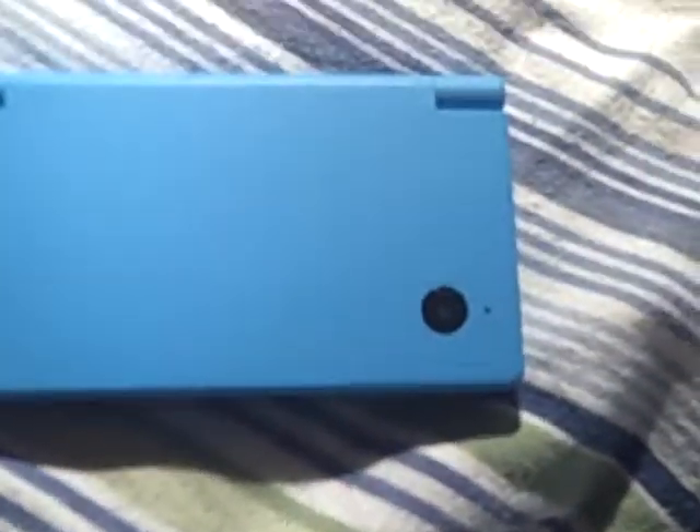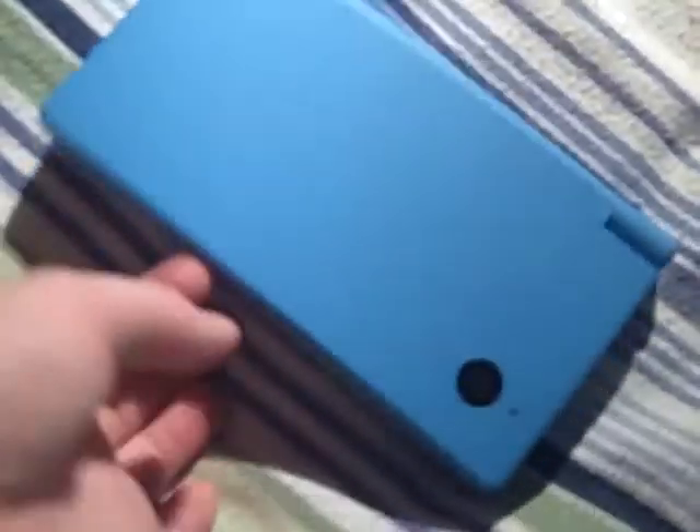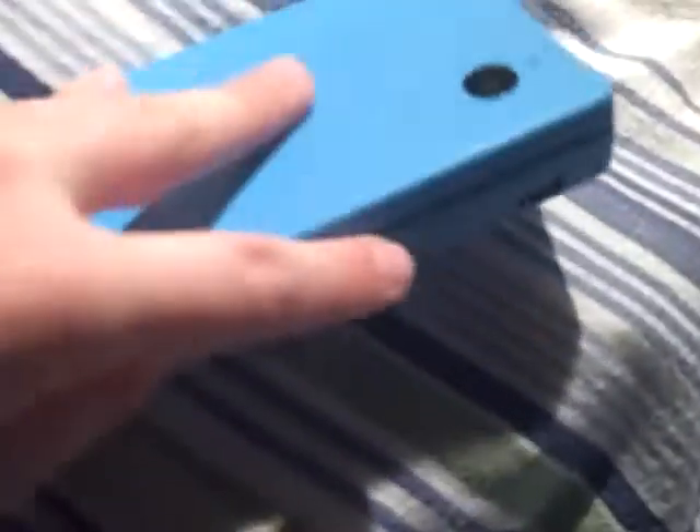Here I have my DSi. We don't even need this thing, but the only thing that's better about this is the GBA slot, pretty much. Two bad things about the DSi is its funny texture and lack of GBA slot. That means lack of migrating and lack of Guitar Hero.